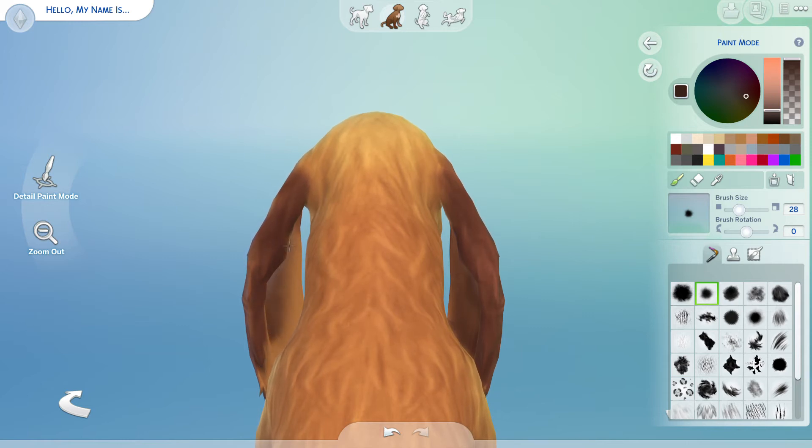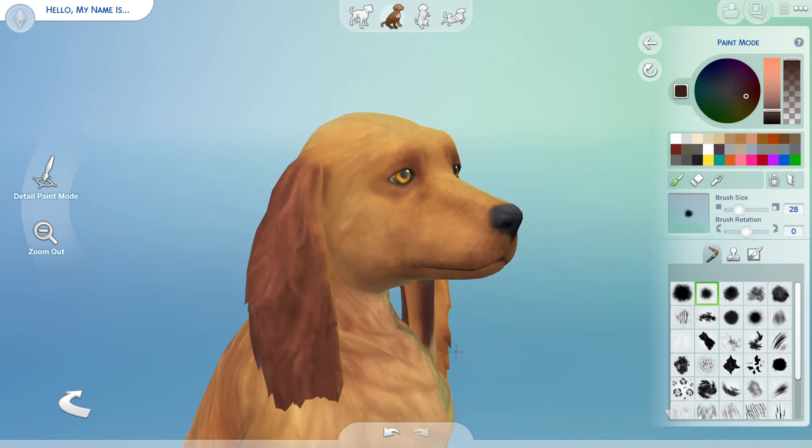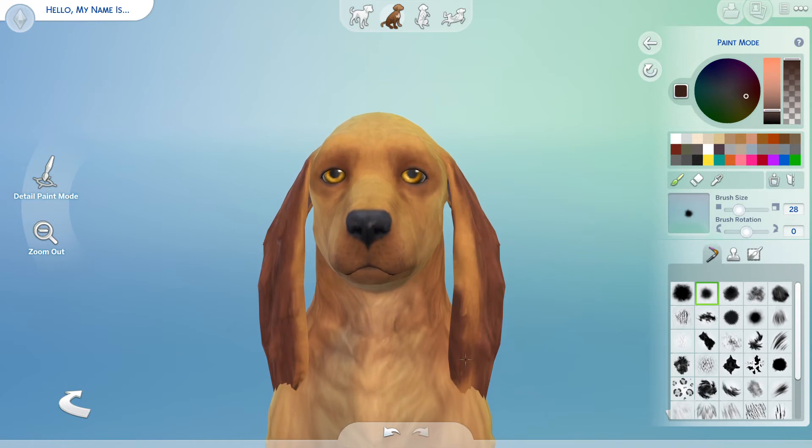I feel like the inside of a dog's ear is a little bit lighter — I looked at Kujo's ears and his are a little bit lighter. Okay, let's turn Lady around. The ears look good, let me get up in here real quick. I just don't know how close I was to freaking out — I thought I was literally in here playing with paint in Create-a-Sim.